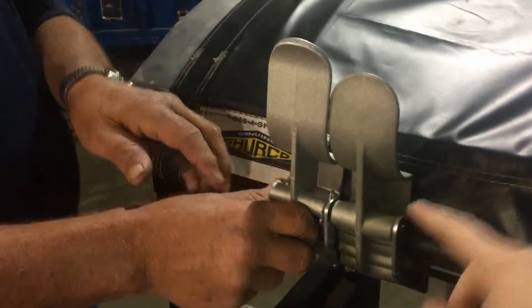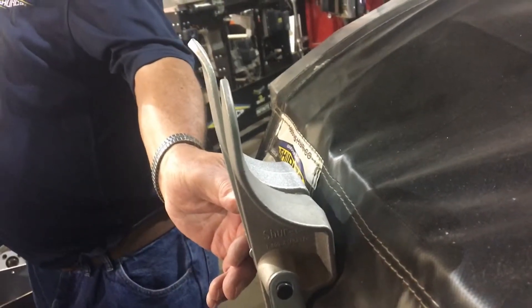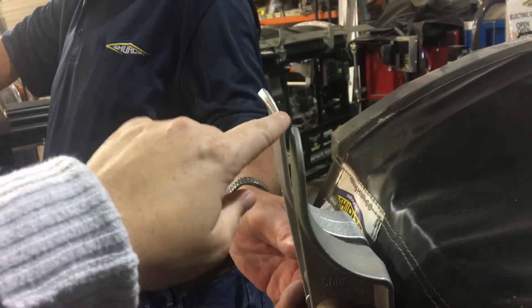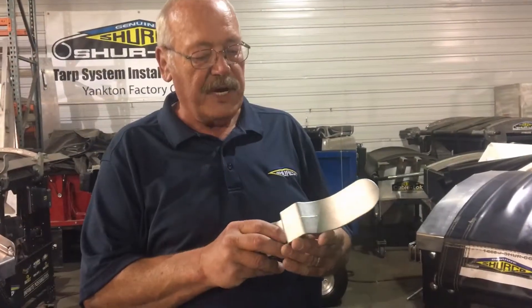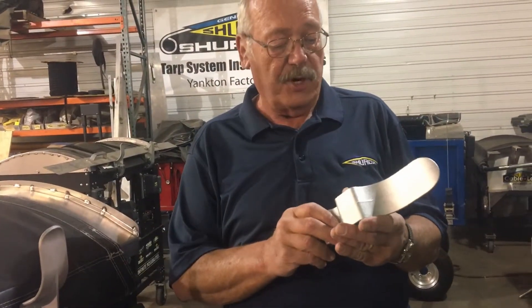As you can see here, this is the older style, and Ed is holding the new style on the left hand side — they're a lot taller up top. They're constructed of an improved cast aluminum for longer life; they're just a nicer tarp stop.